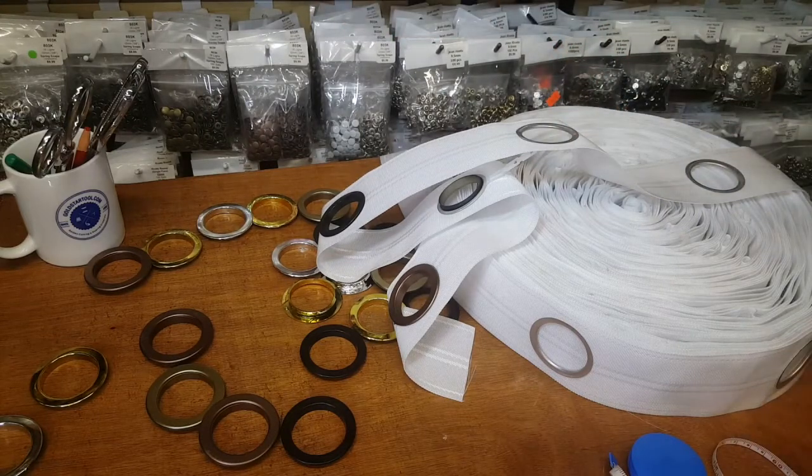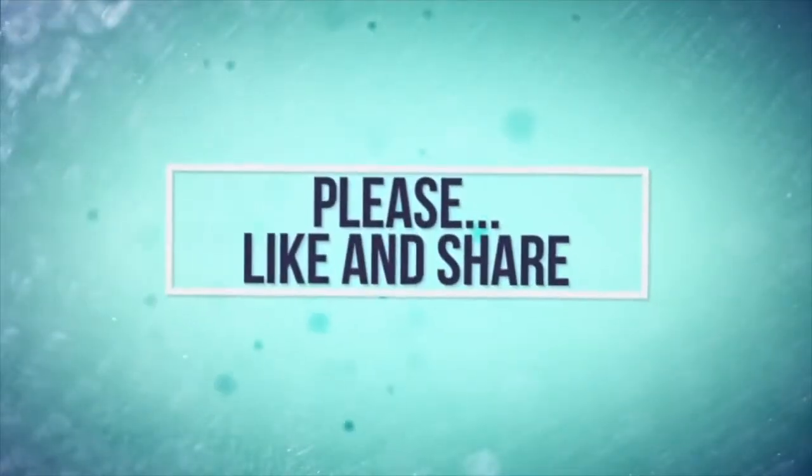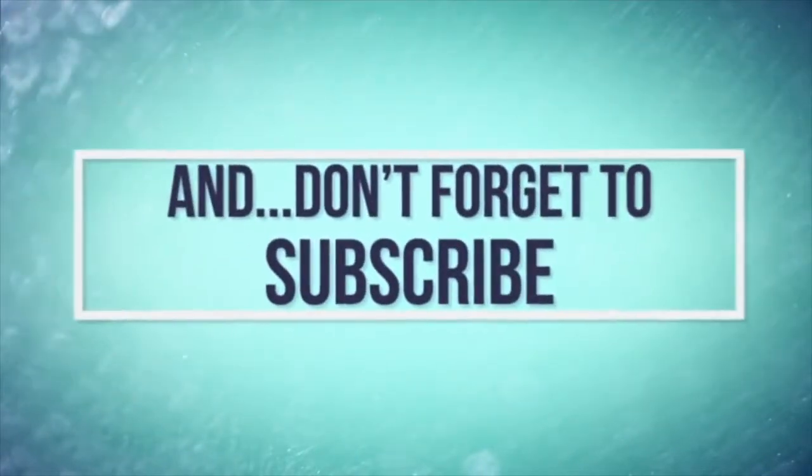Please go ahead and give us a thumbs up. Thank you for watching, we'll wait for your comments. And again, always thank you for watching. Our website is goldstartool.com.